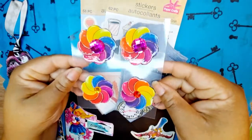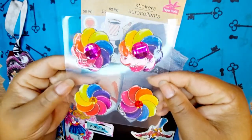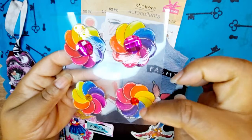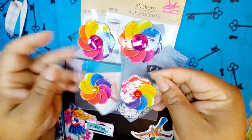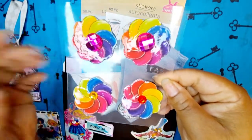Here are my embellishments — these come from one of the pages in the paper pack. This was my first time using glossy accents, which I got from the Heidi Swap shop. I had these gems from the Dollar Tree that coordinated with the colors. These could be flowers, lollipops, or pinwheels!